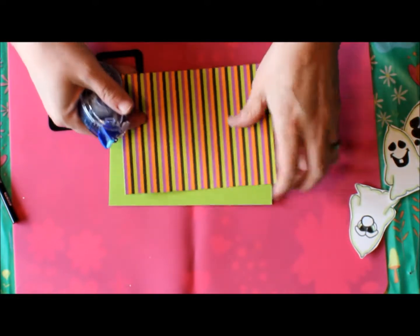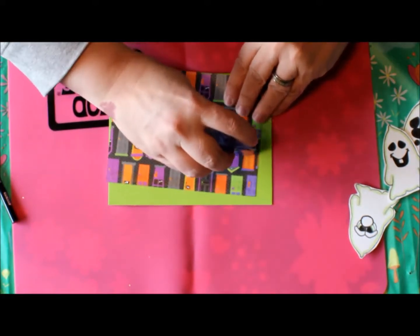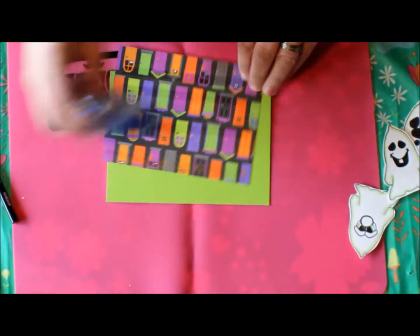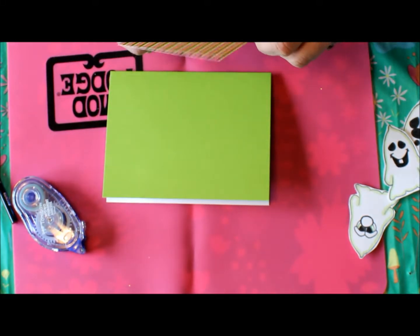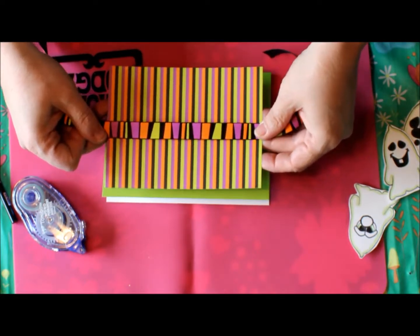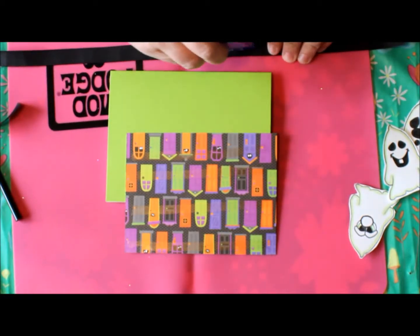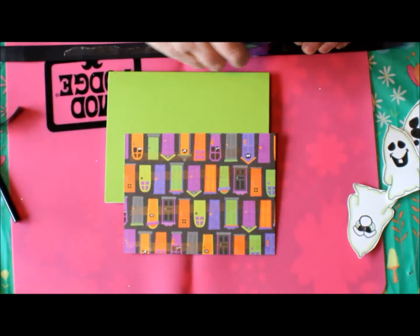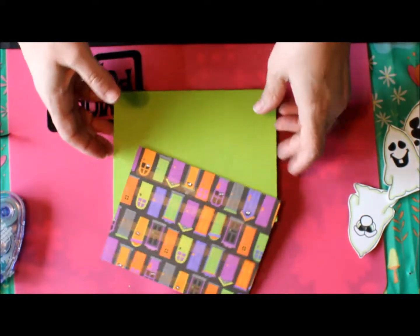I cut a half inch off of each side of this piece. Now we're going to run some tape, but before we lay that down we're going to go ahead and put in our pretty ribbon. I found this ribbon and it happens to match exactly — I thought that was so cute.